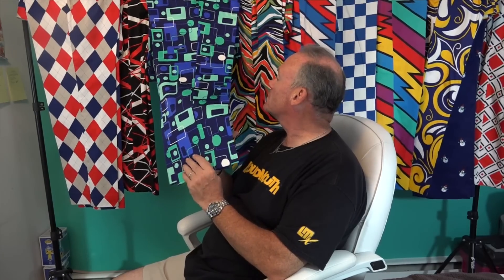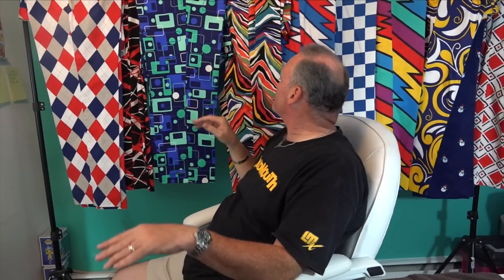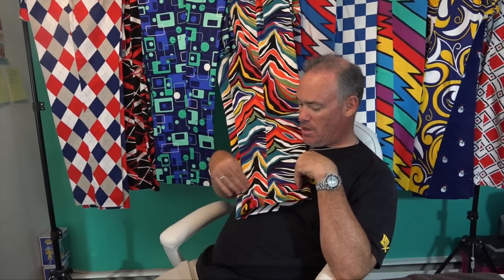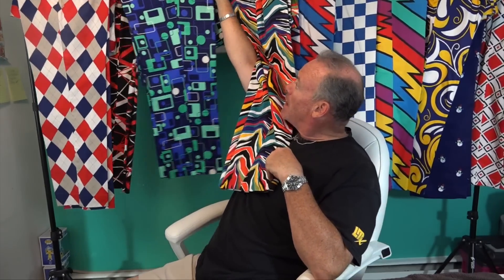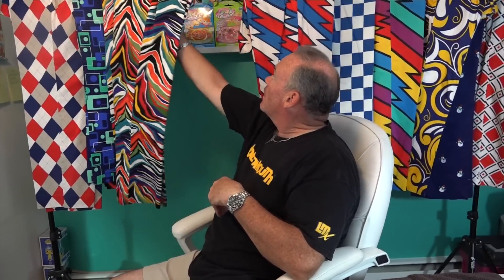This one is called Four Squared — it sort of has a techie feel to it. Four squares, 16 — like 16 hex or 8-bit. Getting back to the jungle, we've got zebras next. Zebra print — this was a redo of one of Loudmouth's earlier patterns given a jungle theme. It came out earlier this year and it's called Back to the Jungle.